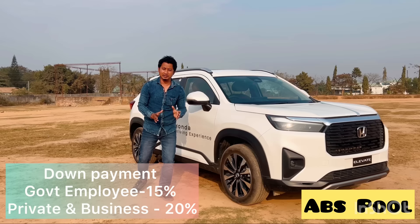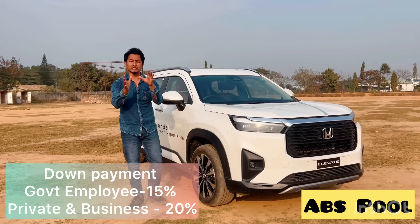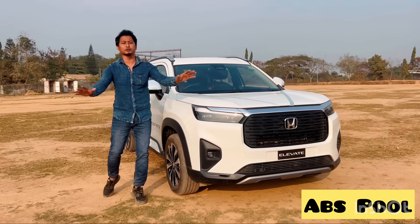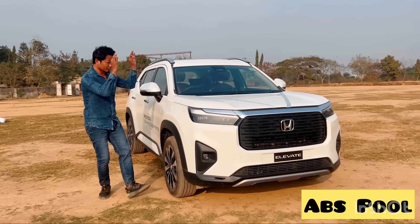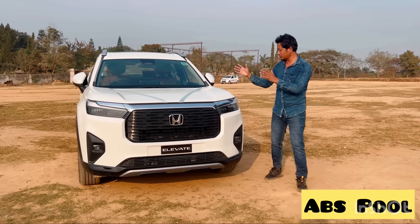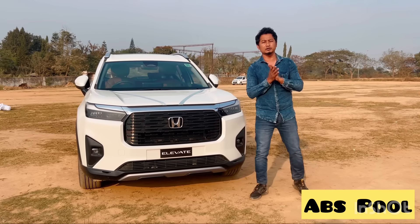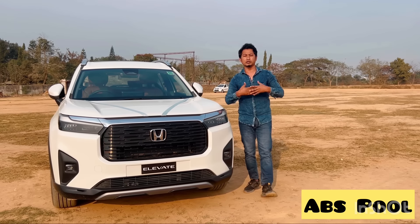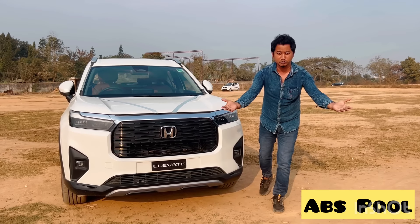Finally, Honda also provides financial information — there is a description box with details about financing options and documents for the financial process. There is also an unlimited warranty available for up to three years. That's all about the Honda Elevate video. Please like and subscribe so we can meet every day with new videos. Thank you so much.